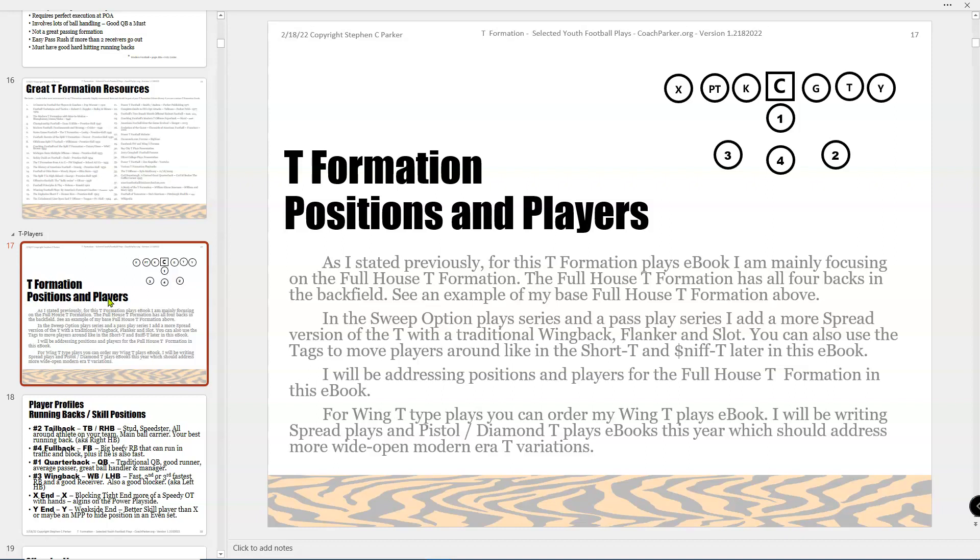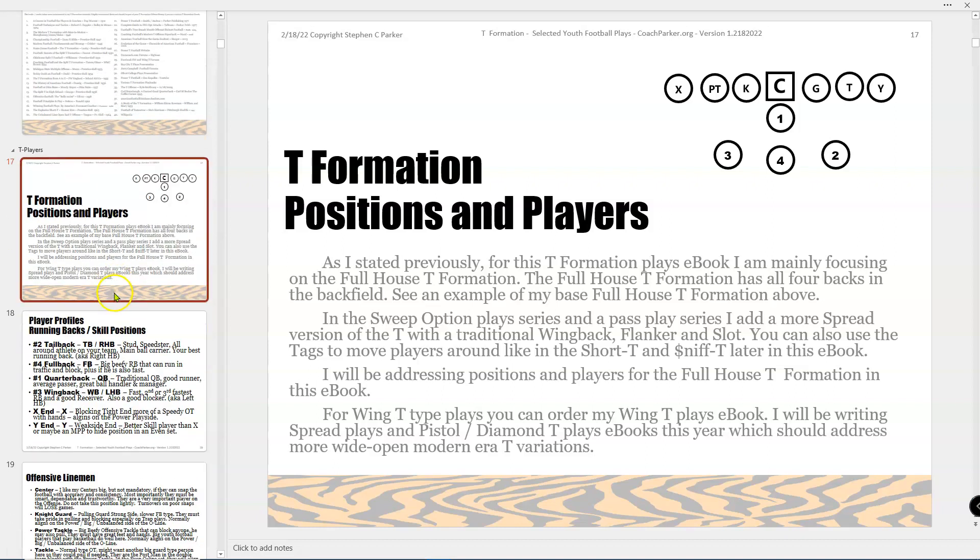For this book I've really tried to focus on what I call the full house straight T, where I've got three backs in the backfield. Unless it's a passing series, I'm not spreading it out or doing anything too fancy. There'll always be three backs and a quarterback in the backfield. The quarterback and one of the backs may become a sniffer in the later series, but pretty much it's a full house tight T configuration, with maybe the tackles and tight ends in a slightly larger gap space.